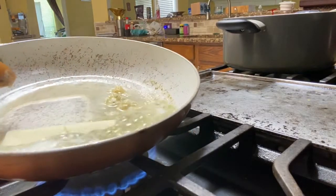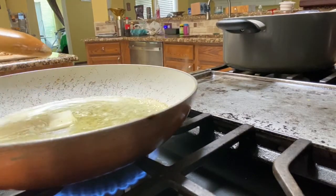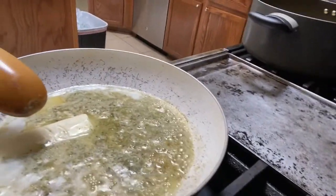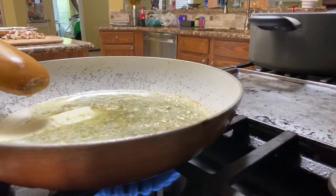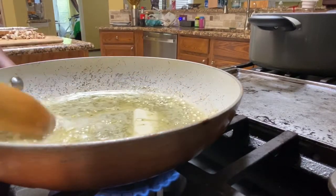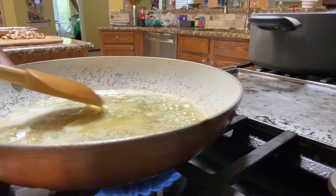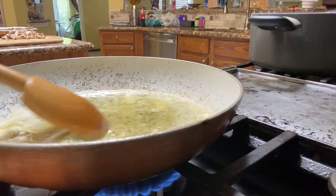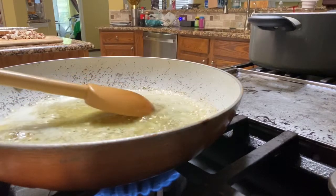As you can see how that's coming together — it's green because of the pesto. But it smells divine. We're just going to get this butter melted. We don't want the butter to burn or brown, and we don't want the garlic to burn. That's about melted.